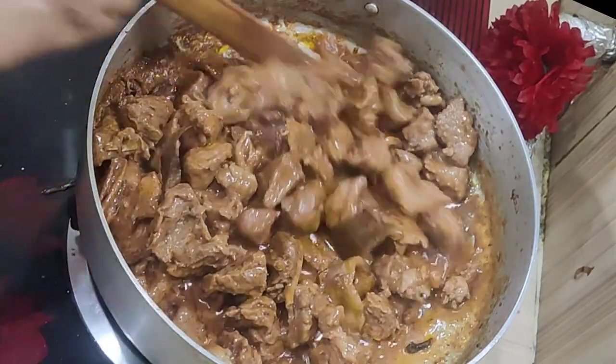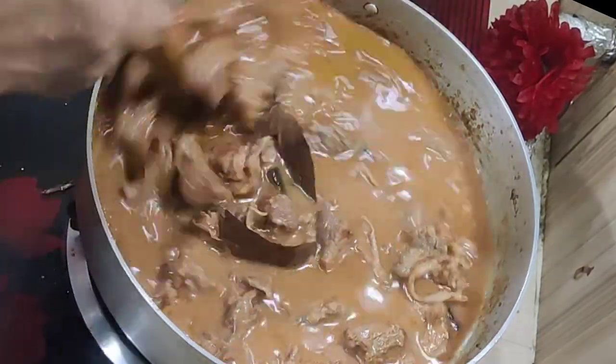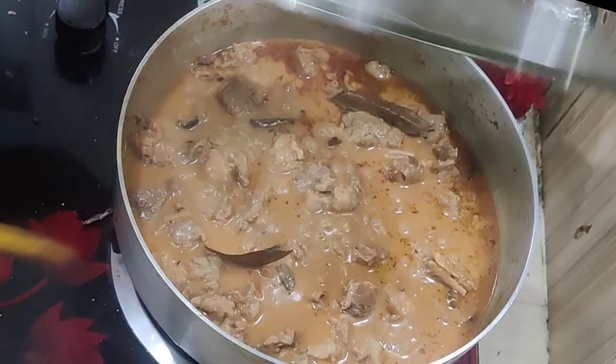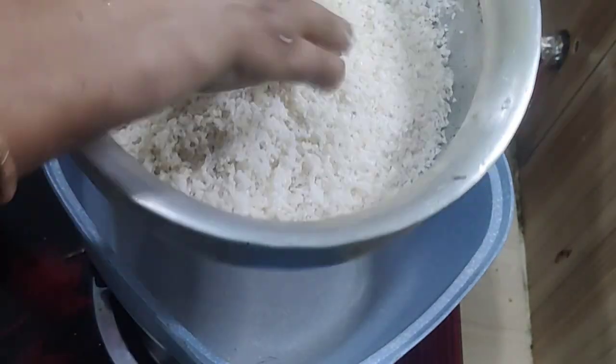I will put the salt in the pot. We will put the salt in the pot. Cook for about 3-4 minutes.